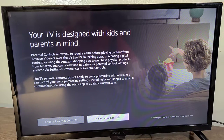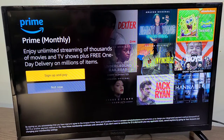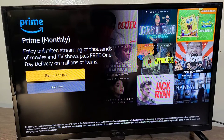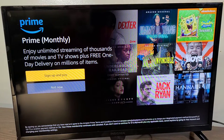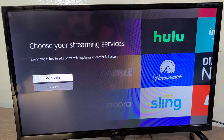Fire TV parental controls do not apply to voice purchasing with Alexa — you can control voice purchasing settings, including by requiring a speakable confirmation code, using the Alexa app or at alexa.amazon.com. I'm going to put no parental controls, because my kids are not old enough to mess with the TV anyway. I also already have Prime, so I don't need to sign up for the Prime monthly subscription.